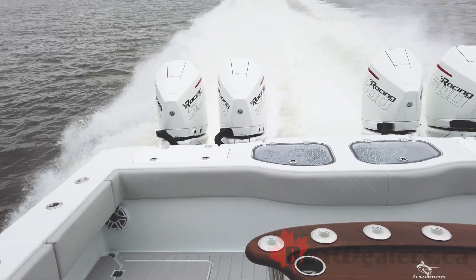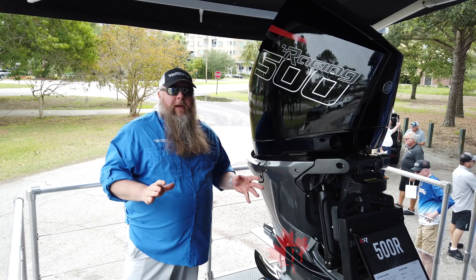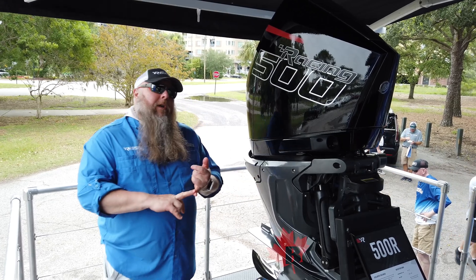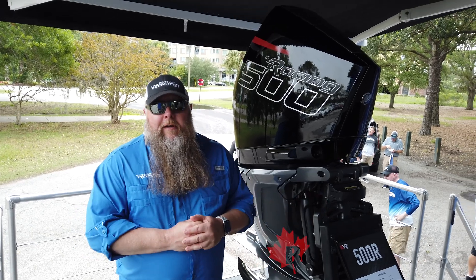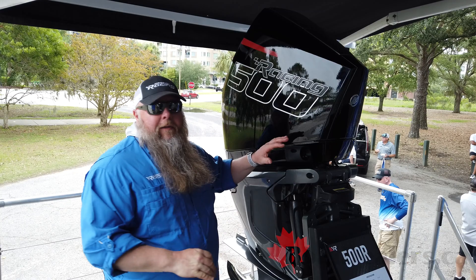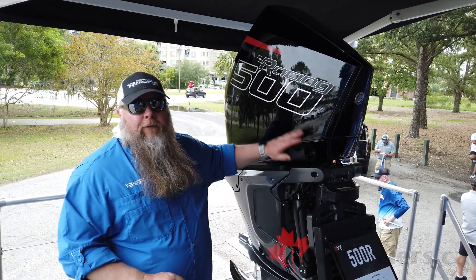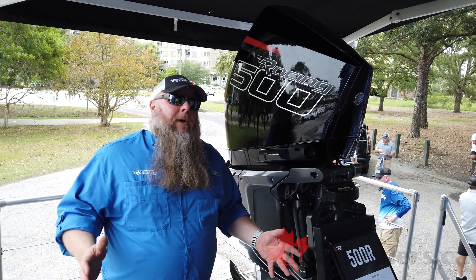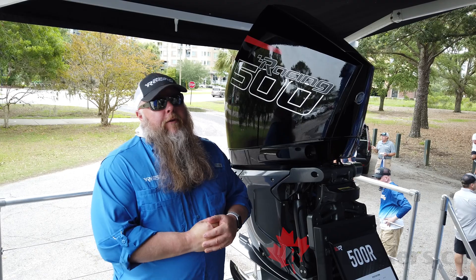The whole system combines into a really amazing new flagship product, still available with three years of factory warranty out the door and the ability to purchase up to five years more of Mercury product protection. Durability that we back up with a strong warranty — and all that power and torque in the new 500R. If you want to learn more about this engine, check out mercuryracing.com/500R.